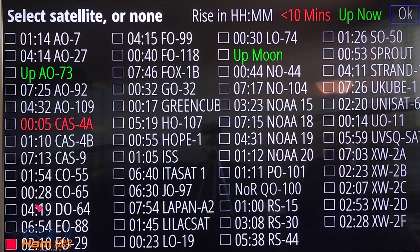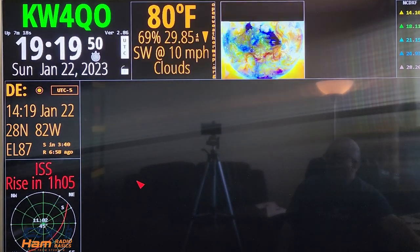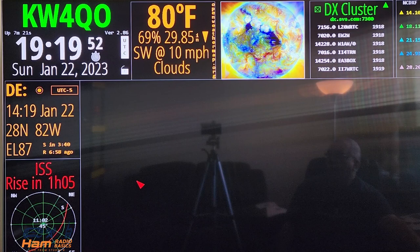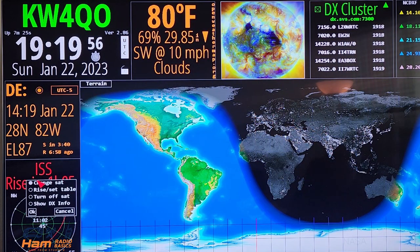The one I've been looking for is ISS. You can go ahead and select that and hit OK. Wait a minute for the information to pop up, and then it does pop up. ISS rise in one hour and five minutes.